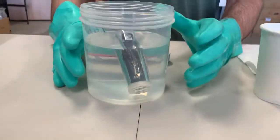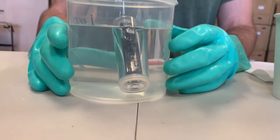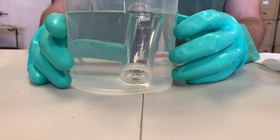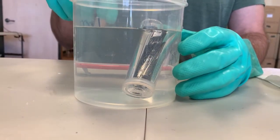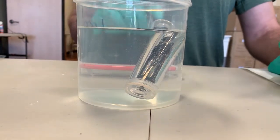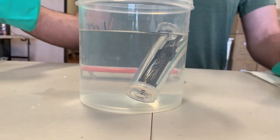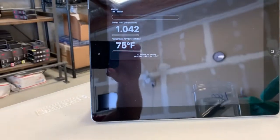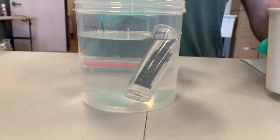Now we're going to put this in the water. I'm actually purposely making a mistake here: there's not enough water in this container. You can tell because it's hitting the bottom, and as you can see the SG is very high — 1.042 is extremely high for water — and that's because it's hitting the bottom.